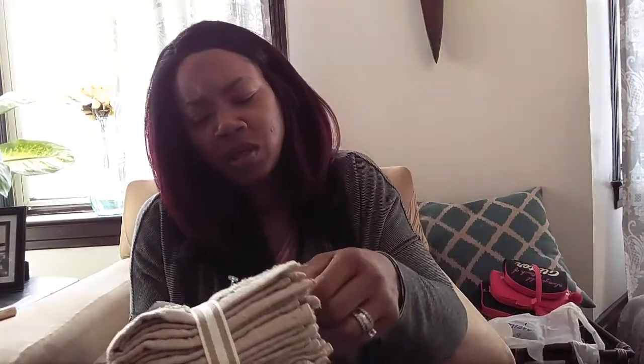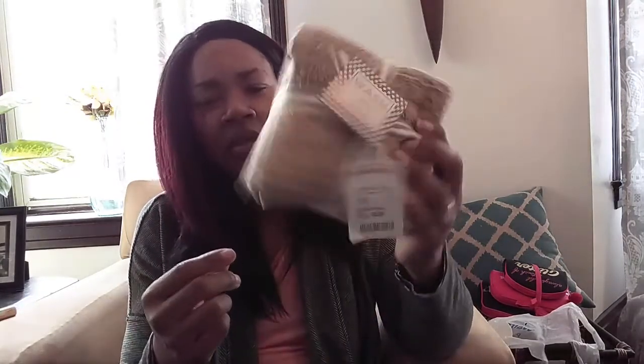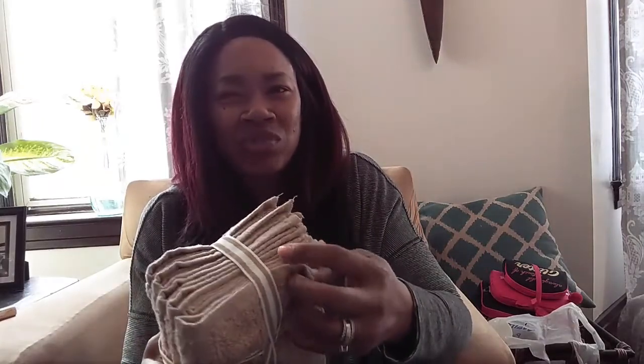I picked up some washcloths — a set of six from HomeGoods for $5.99. I don't buy white towels because I have kids and I live in the city without a washer and dryer, so I go to the laundromat. When I had my own washer and dryer I used a lot of white, but the industrial machines at the laundromat don't wash them as well, so I'm not going white.